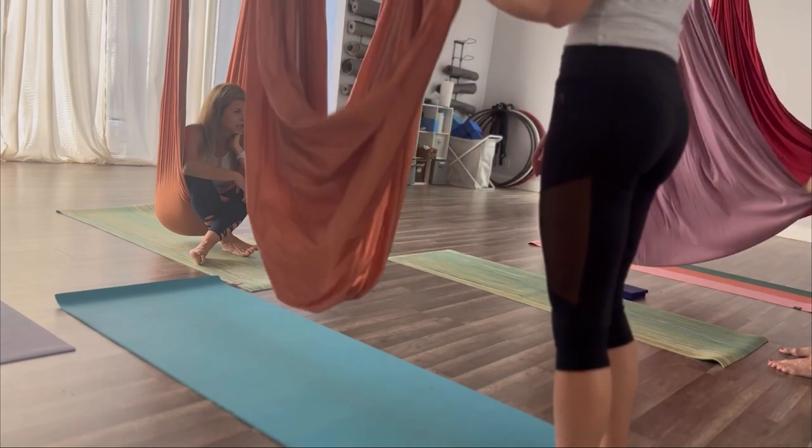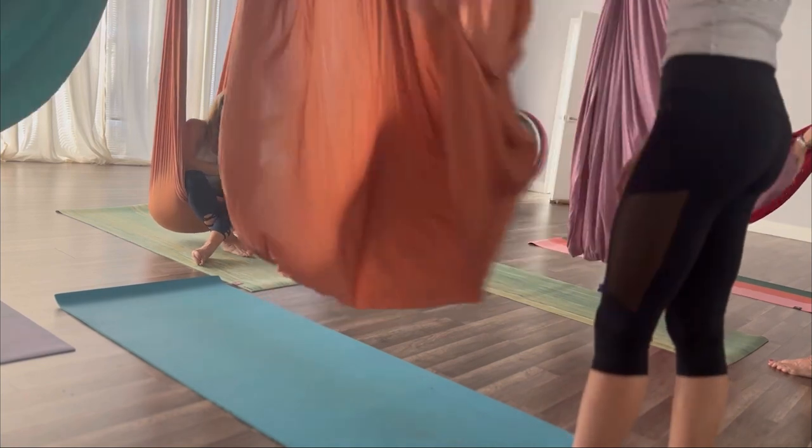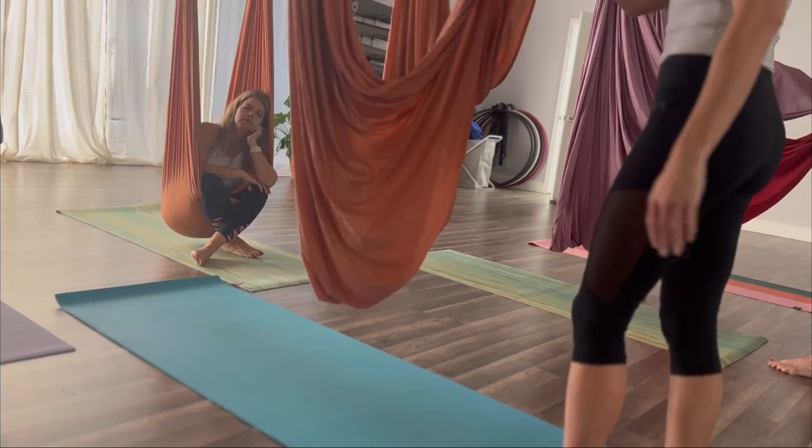Standing in front of your hammock, grab the edge in the center — the very front edge. Just hold it in your hand and shake the hammock from side to side, just to ensure that your hammock is all the way open and not folded in any way.